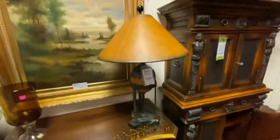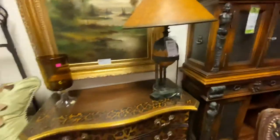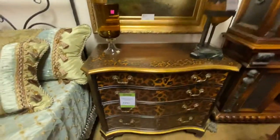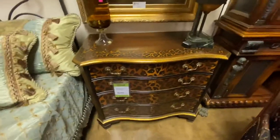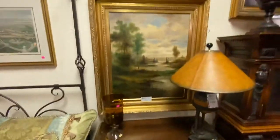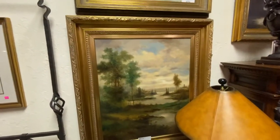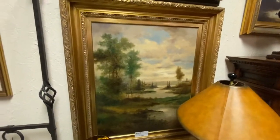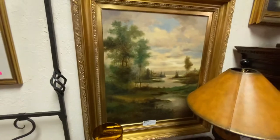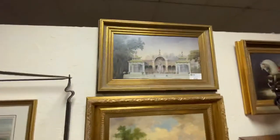The little lamp next to it is also Maitland Smith — it is $195. The console cabinet is made by Jasper; it's an animal print bachelor's chest at $395. We also have these nice real oil paintings. They're not by a famous artist, but they are legitimate oil paintings. The landscape on the bottom is $395 and the architectural one up on top is $250.